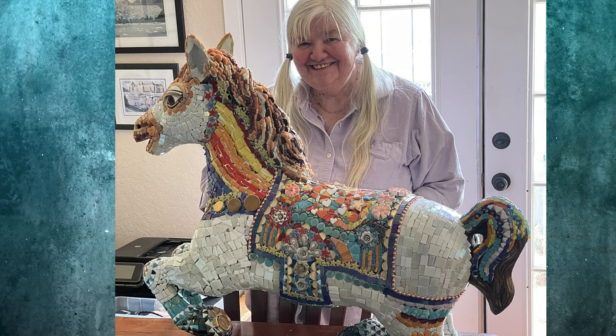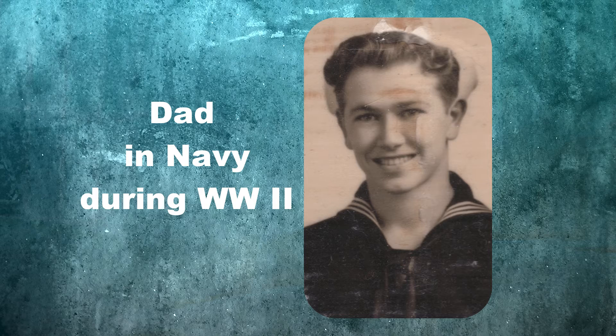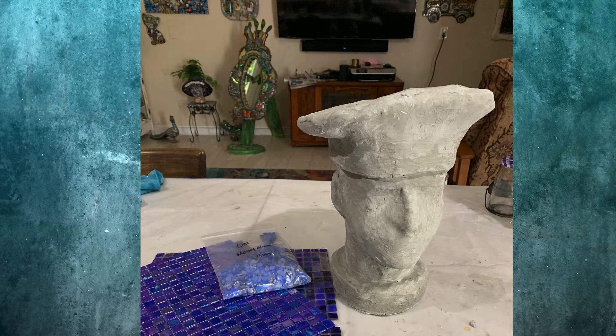I got a bit carried away! Hi, this is Karen, and this is about Sailor Dan and how he was made and then repaired. It all started when I bought this hat at a thrift store in Nevada. I was inspired to make a head planter using a picture of my father as inspiration. Using mesh, cement, and patience, I turned the hat and styrofoam head into cement Sailor Dan.